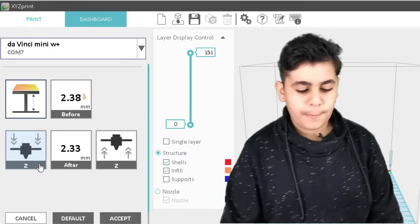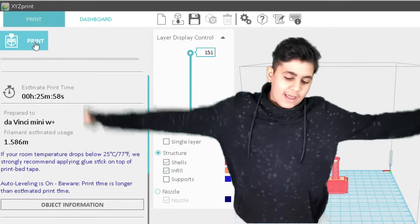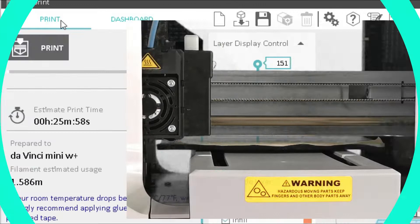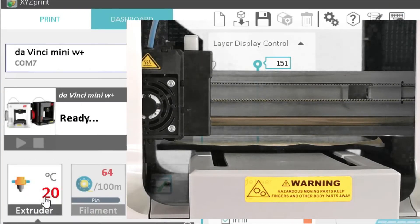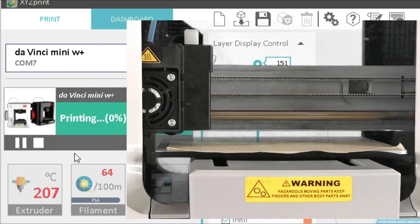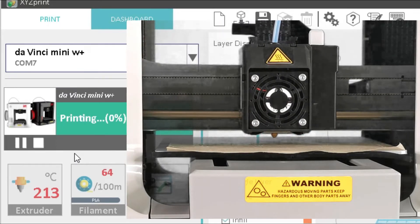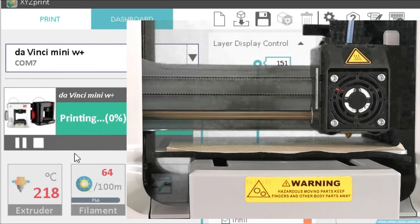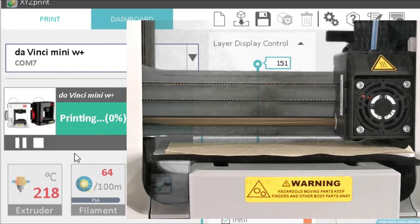Let's click Accept, go back to Prepare, then click Print. Now let's go to Dashboard to see our progress. As you can see, it's now heating the extruder — it just jumped from 20 to 207 degrees, and now it's 213. It will keep climbing until it finds the right temperature and then it will finally start printing.